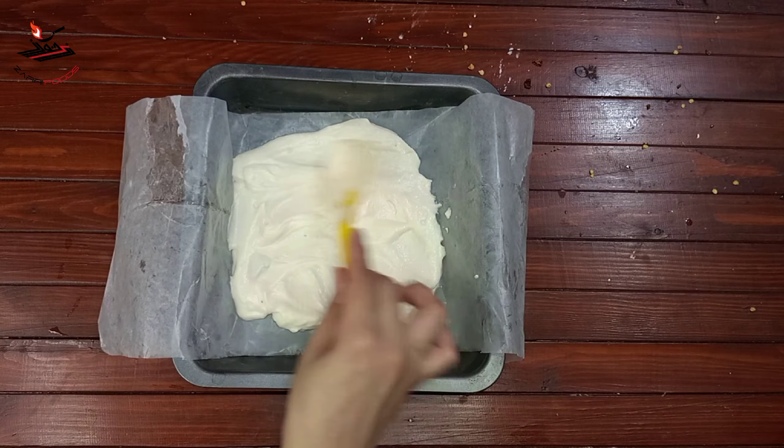I put butter paper in the bottom of the mold. I'll show you a simple way — white goes in first, then you can level it. Add the entire batter and level it out. We will add all the colors in this way.